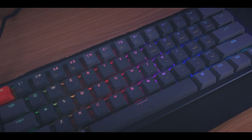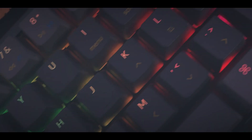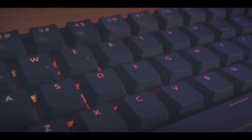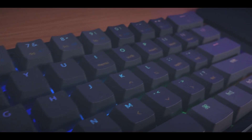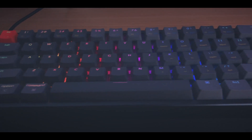The Keychron K12 is a budget 60% keyboard with an aluminum top case, which is supposedly going to give you a premium experience as Keychron advertised. But in my opinion, it's a terrible keyboard. And yes, although it's $70 and ready to use out of the box, it's just too hollow and sounds really bad. Literally listen to this.